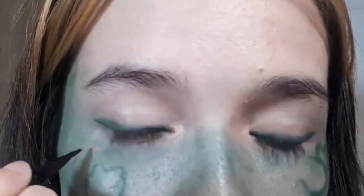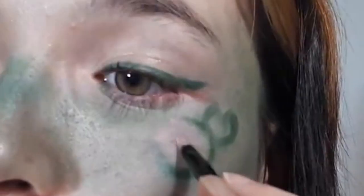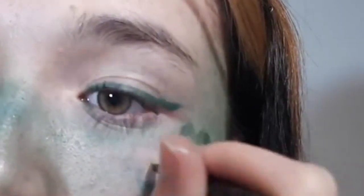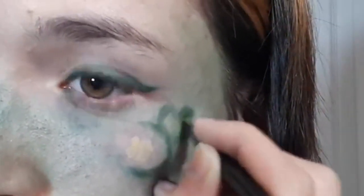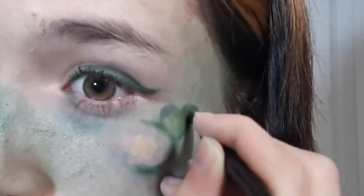With some light pink eyeshadow, I'm drawing a heart right under the end of my eye, next to the frog, and I'm adding some of it in the middle of the bigger lily pad for some lotus flower petals. Now, using some light green eyeshadow, I'm filling the drawings in, and with some white eyeshadow, I'm filling the frog's eyes.